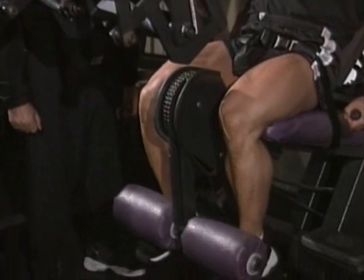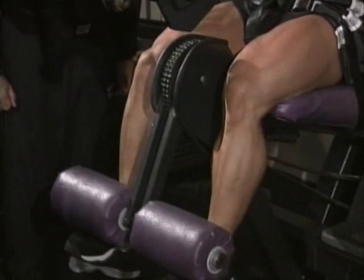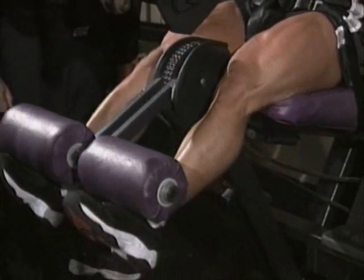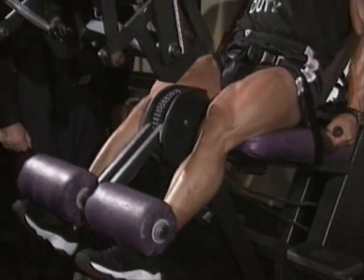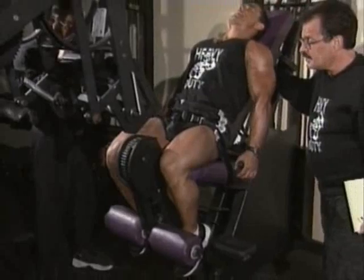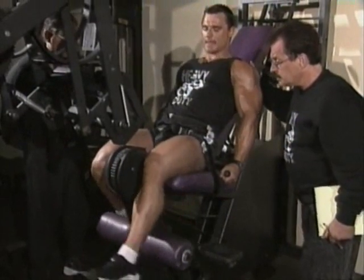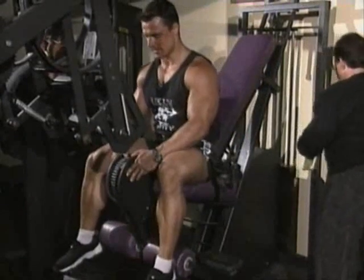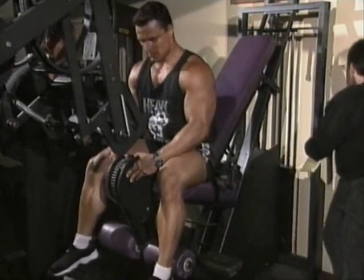Very good. Just slowly doing it. Come up — one thousand one, one thousand two, one thousand three, one thousand four — four and a half seconds, that's pretty good. But I'd like you to hold it slightly longer in the contracted position. It's too heavy. Pull your toes back — it's harder that way.